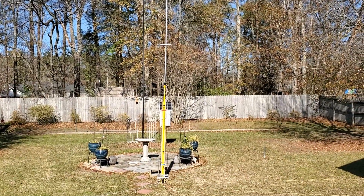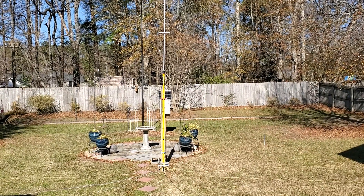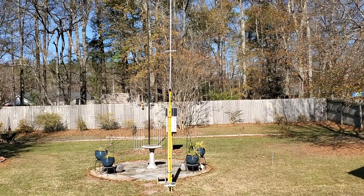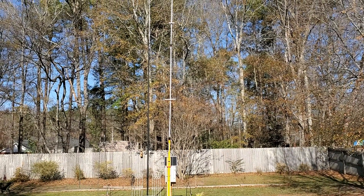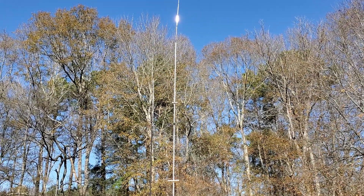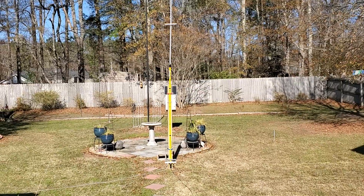The bottom section, if you've looked at my previous videos, is a fiberglass extendable paint pole. The two top sections are aluminum. I've got a previous video about that, including with the telescopic whip on top. But let's look at what I've done most recently to make this a multi-band antenna.